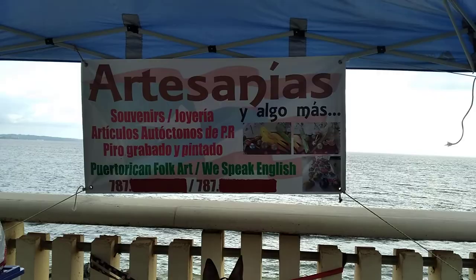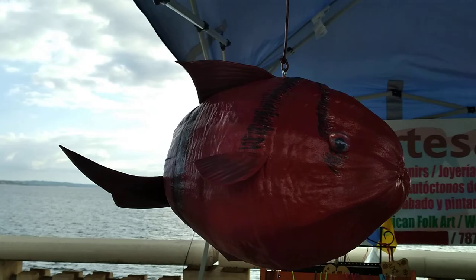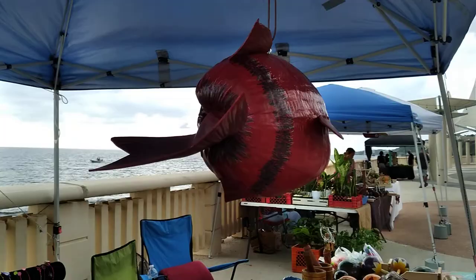Hello, this is Doris, Ramon's wife. I'm showing you the artisan sign that we have. Over here, we're going to start with a coconut that Ramon painted. I mounted it — I'm going to show you all the way around the coconut.